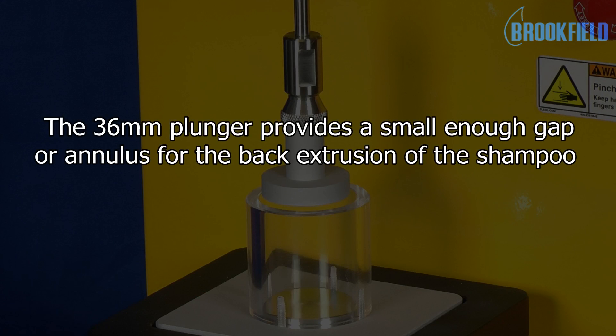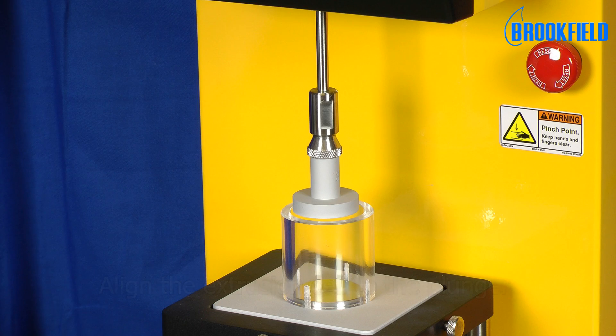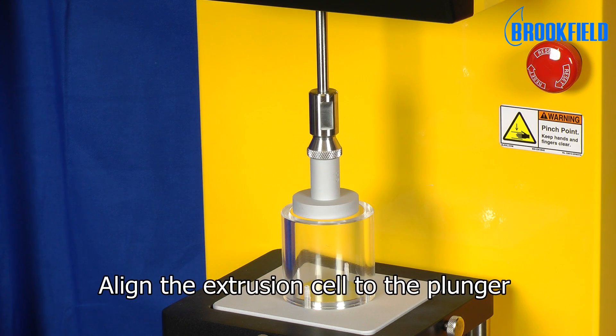The 36mm plunger provides a small enough gap or annulus for the back extrusion of the shampoo. Align the extrusion cell to the plunger.